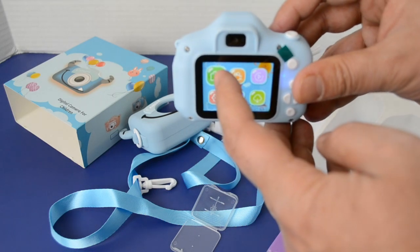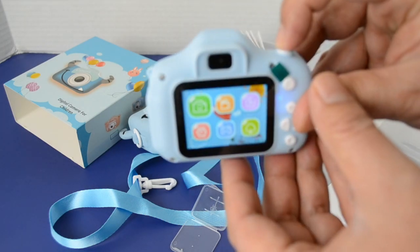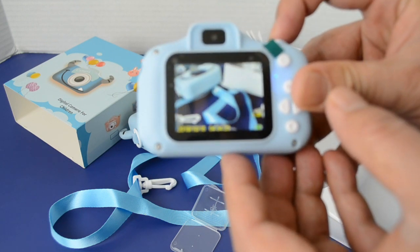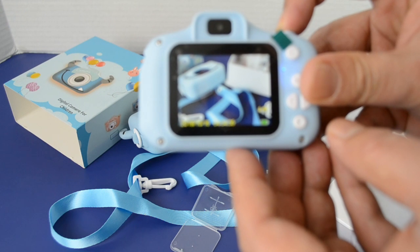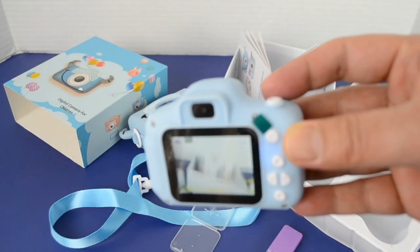So to take a picture — let me take a picture of this. That's how you take a picture. And here's your standard screen.